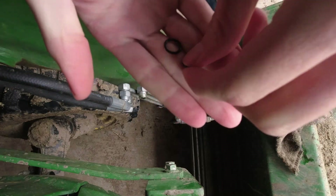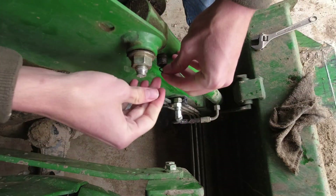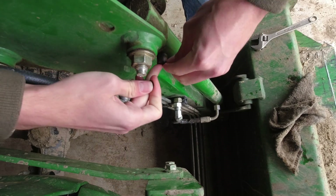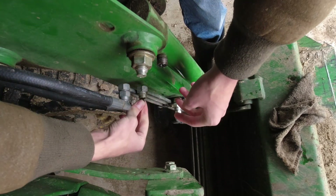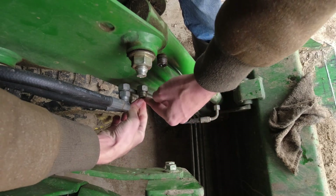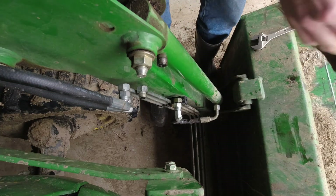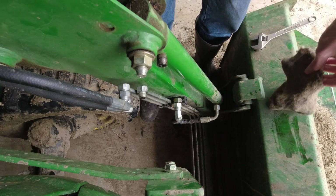Here we've got our new o-rings and we will just push them into the cylinder. On the line there's like a little indent there for it.